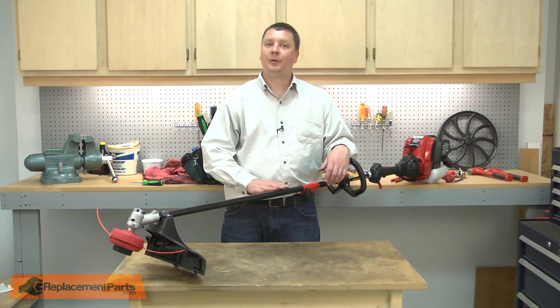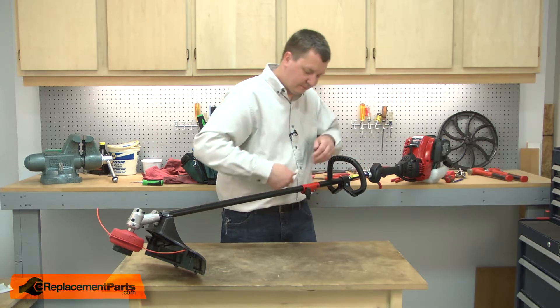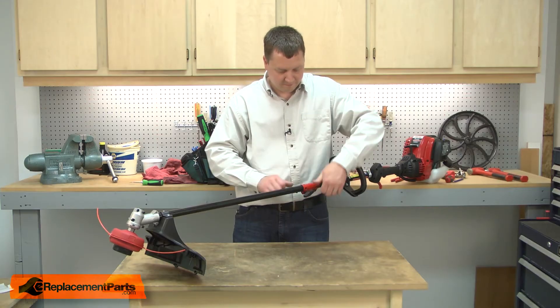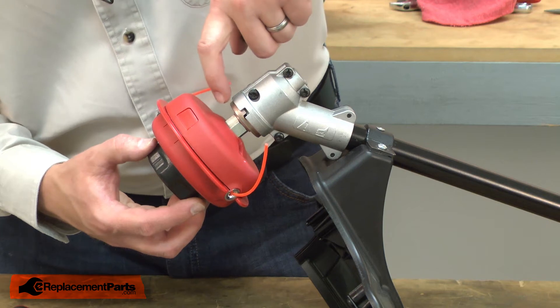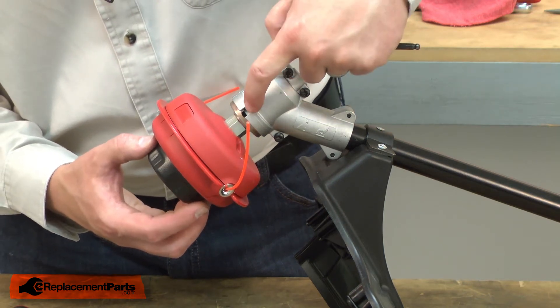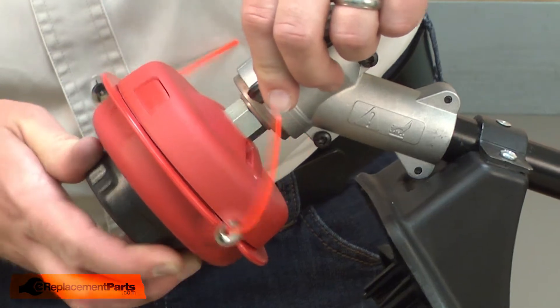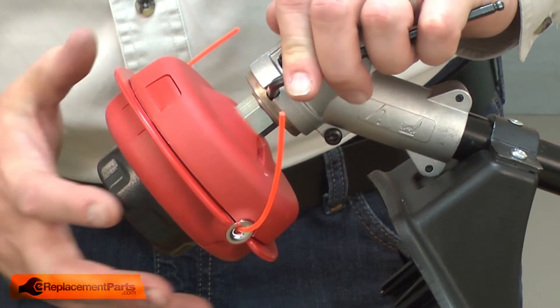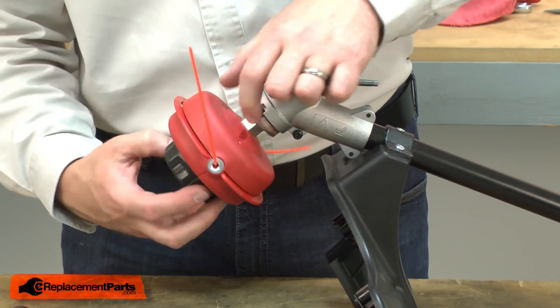I'll begin by removing the trimmer attachment from the engine unit. Now I'll remove the trimmer head from the business end of the trimmer. If I rotate the trimmer head around, you'll notice there's a hole in the trimmer head flange. I'll align that hole with the notch in the gear head, then use an Allen wrench to lock the two while I remove the trimmer head. This is a reverse thread, so I'll turn it counterclockwise to remove it.